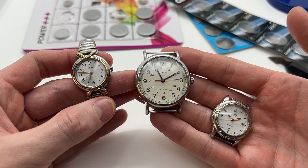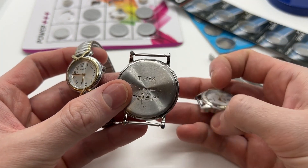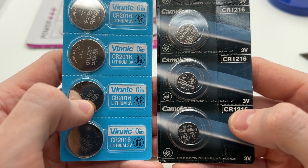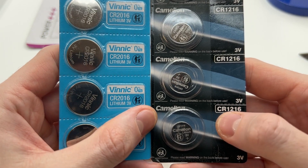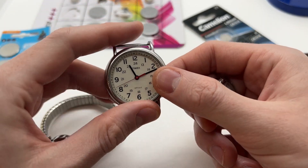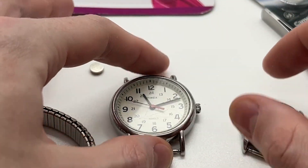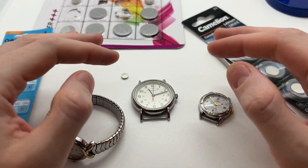As you can see guys, we have all three watches ticking. You can easily check the back of your Timex watch to see the different type of batteries that you need, and then go online and purchase them. The CR 2016 and the CR 1216 will work for most Timex watches — the big ones and the smaller ones, especially if they have the Indiglo function. I hope you found it useful and you can now find out what kind of watch battery your Timex watch uses.